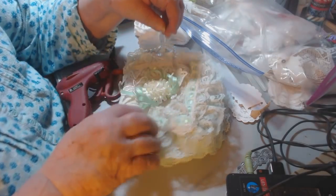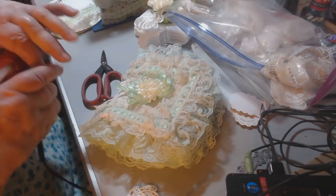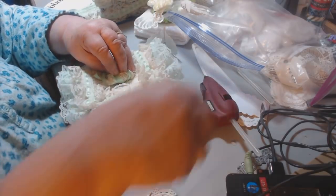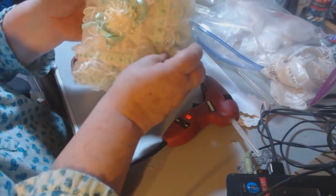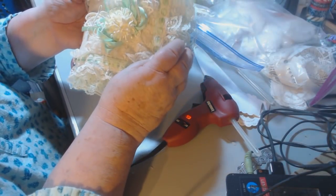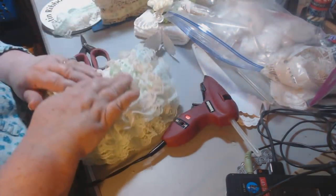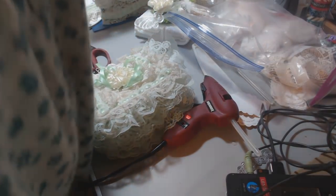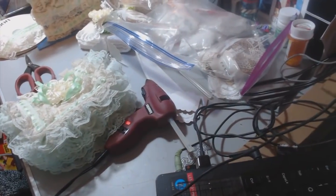Once I do that, it almost looks like little frilly leaves behind my flower, and I think I like that look. See there — that's pretty! Now, where do I have my needles? Right here. Oh, I turned off — I got pins.